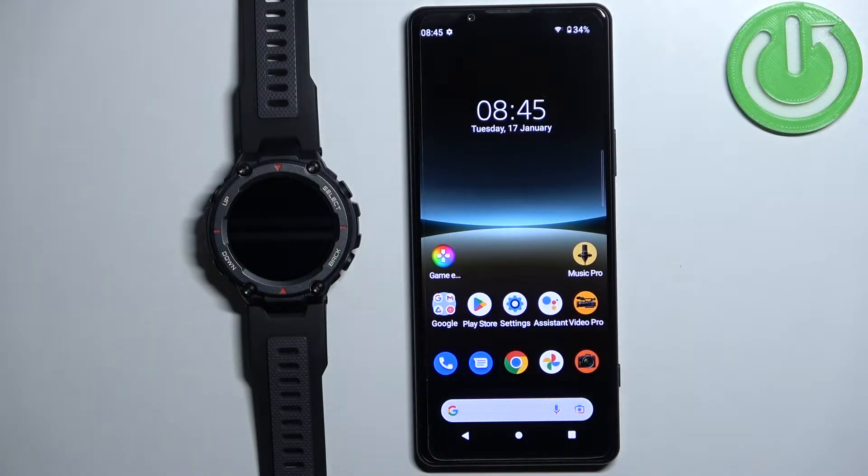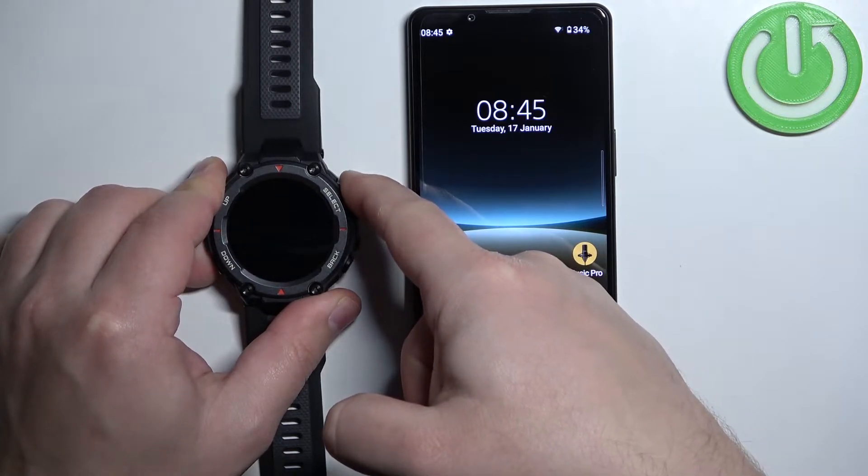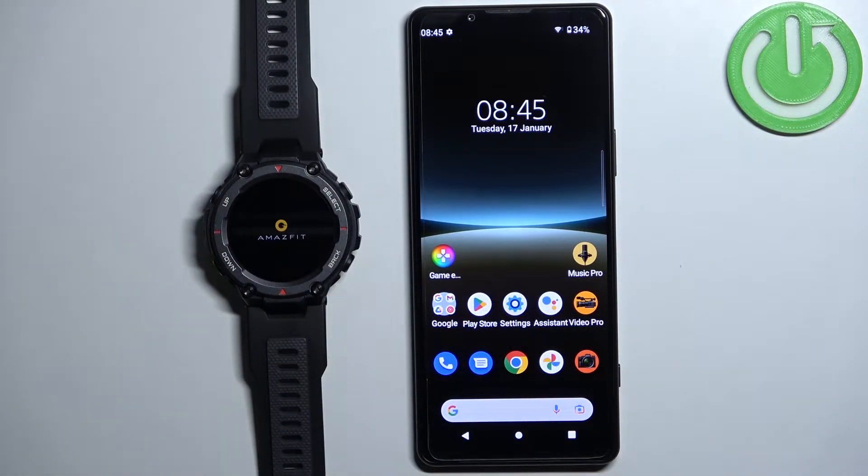First we need to turn on our watch, and you can do it by pressing and holding the select button. Keep holding it until you see the Amazfit logo on the screen, then you can release the button and wait until the watch turns on.